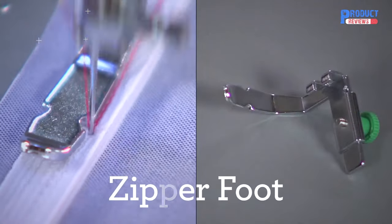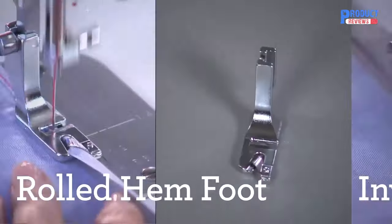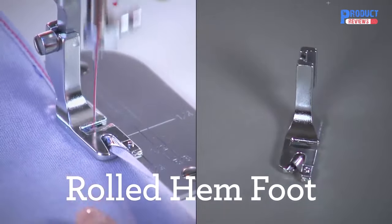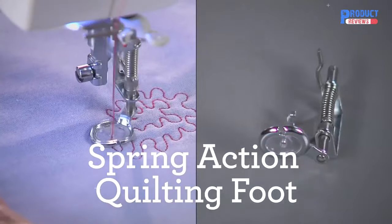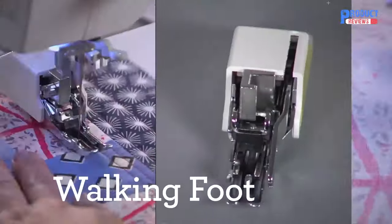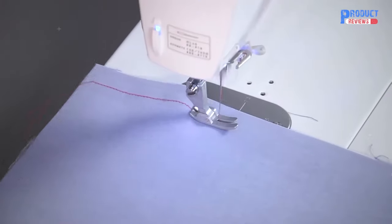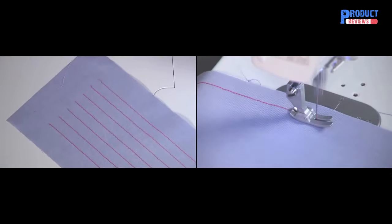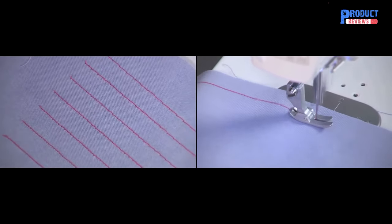You get seven presser feet with this machine. Included are the zipper foot and invisible zipper foot for zipper insertions, rolled hem foot for rolled hems, general-purpose foot for basic straight stitching, and for quilting: the spring-action quilting foot, quarter-inch piecing foot, walking foot, and a seam guide. Not only can this machine stitch fast at up to 1,500 stitches per minute, but it has a stitch length of up to 7 millimeters for sewing and basting. What a beautiful stitch.